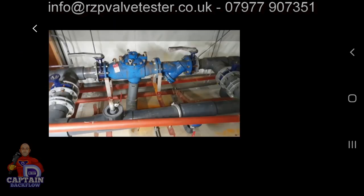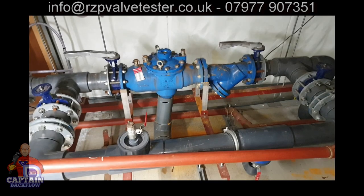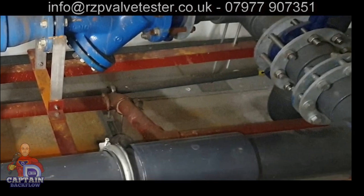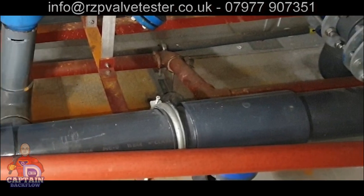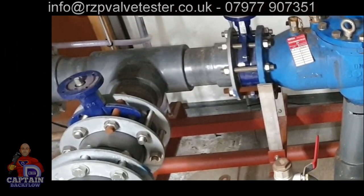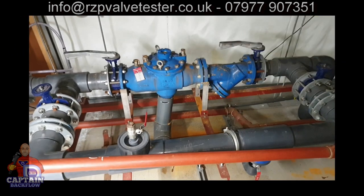This is another valve — it got tested the previous year and it passed. You might want to press pause and identify the risks yourself. I'm going to start with the bypass. If you've got a fluid risk and a backflow protection device, then any bypass has to have the same level of protection as the existing backflow device. This is a fluid category four and there's nothing — absolutely nothing — on the bypass.